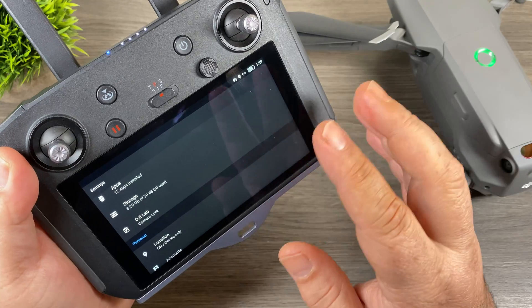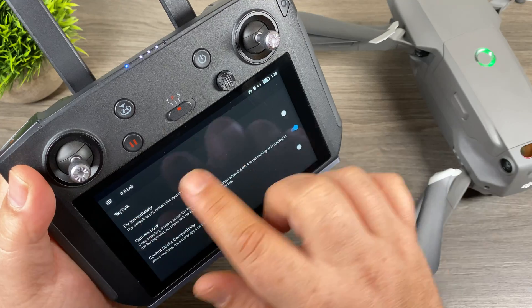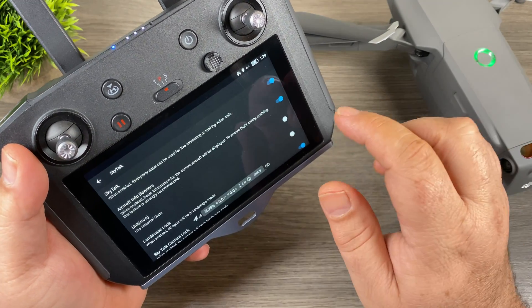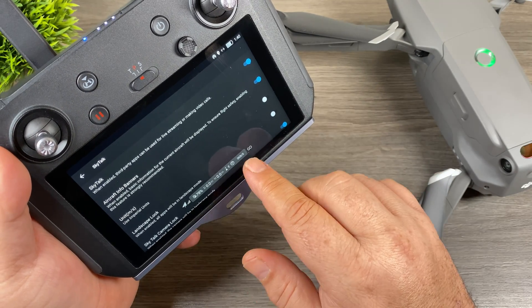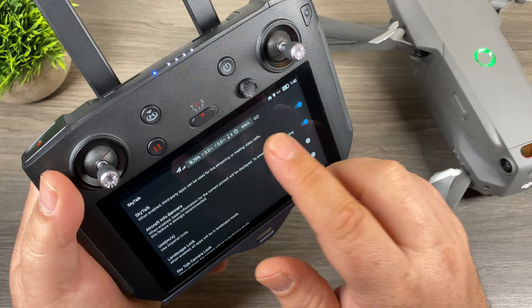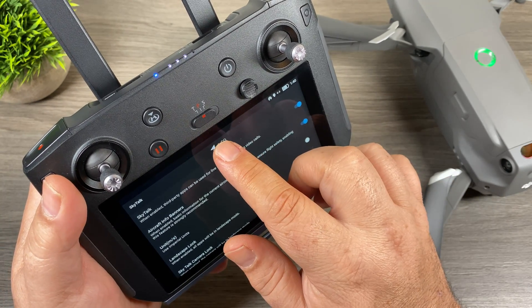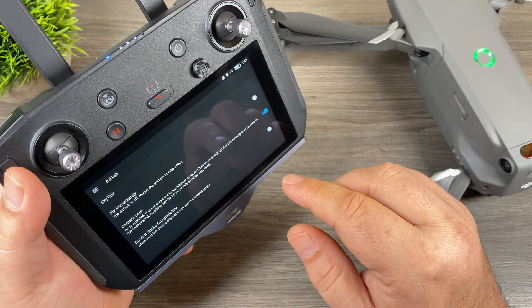The other big addition is SkyTalk. Going into DJI Lab, you'll see the SkyTalk option — turn it on and a new menu appears at the bottom that allows you to go live and shows basic telemetry about the drone. You can tap on it and move it around the screen to wherever you like, click on it to shrink it down, and click again to bring it back to full size.